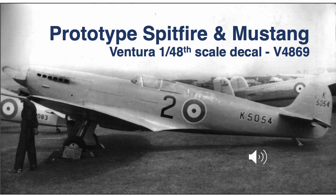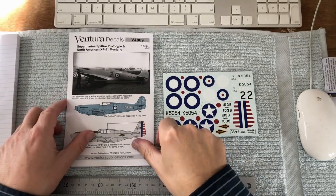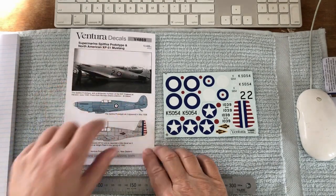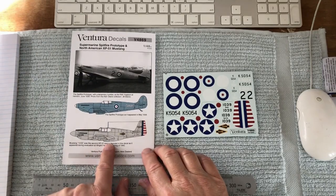This short video is about Ventura Decal Sheet V4869, covering the prototype Spitfire and Mustang. This is Ventura Sheet V4869, featuring the Supermarine prototype Spitfire and the prototype XP51 Mustang — well, it's actually the second prototype Mustang.